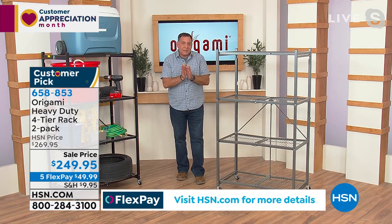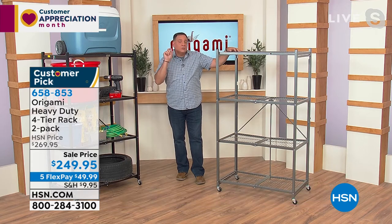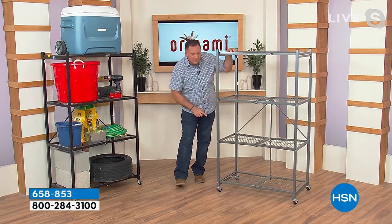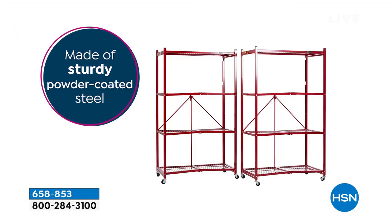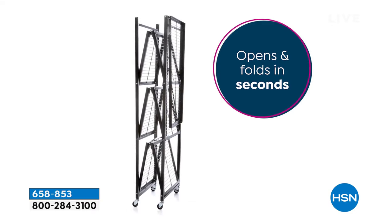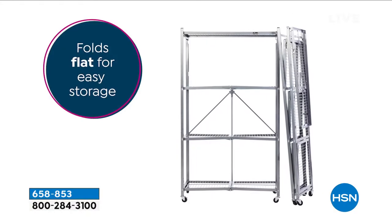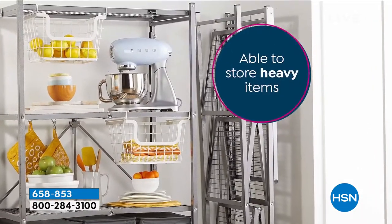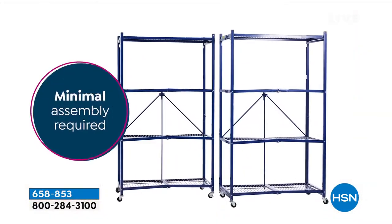We went from something four inches wide when compacted to 12 linear feet of storage. With the wheels on, we recommend limiting to 75 pounds per shelf for a total of 300 pounds. Without the wheels, you can go up to the maximum weight capacity of 250 pounds on each of the four shelves — a total of 1,000 pounds per rack. You're getting two, so that's 2,000 pounds of storage.